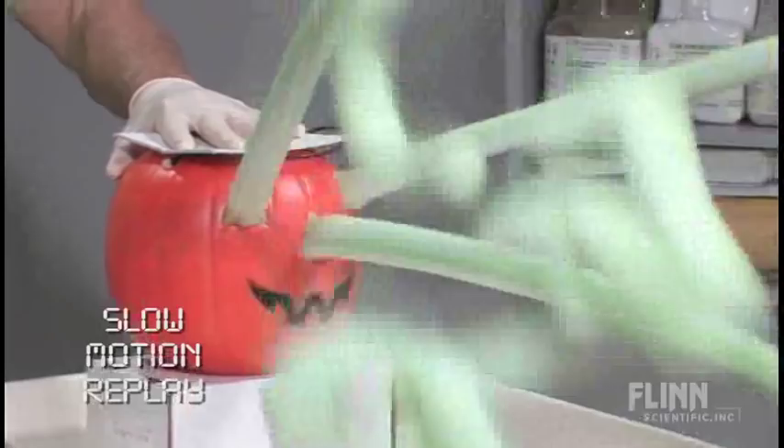That's the foaming pumpkin. Catalytic decomposition of hydrogen peroxide. The green is kind of neat.